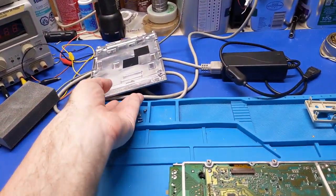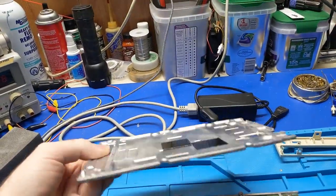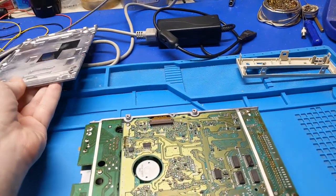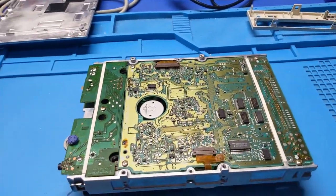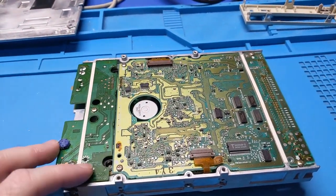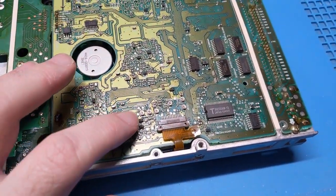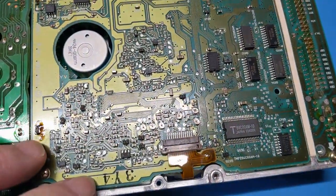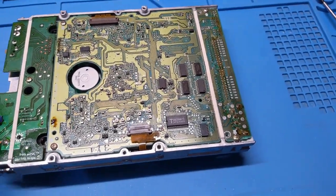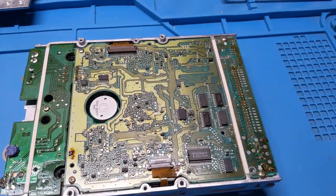I've got the bottom cover off now. It's a very thick piece of aluminum — got a little bit of warpage, but not a big deal. This thing was not cheap when it was new, there's no way. Now that we can look at the board, it doesn't really tell us much. We still have to take it further apart. One quick observation: we have servo adjustments, but no indication of what any of them actually are. You'd have to have a service manual to know what they do.